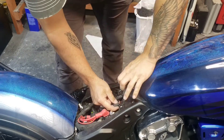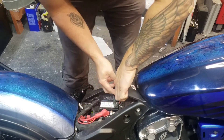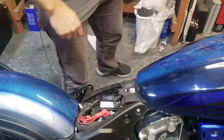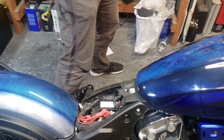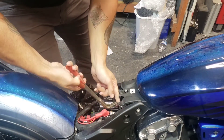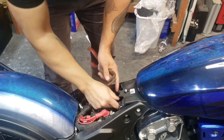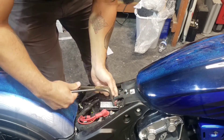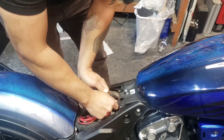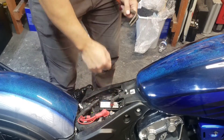Under here there are two vent hoses. You can lift the tank up a little bit and notice a little tension. Take some pliers — that one has a little clamp on it — and it should pop off. There you go, popped off. We're good there.